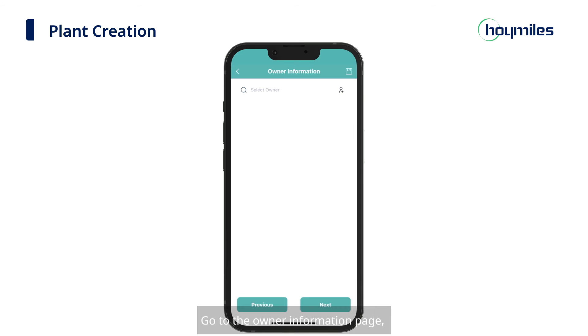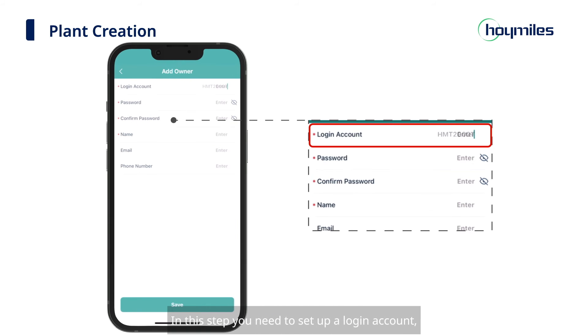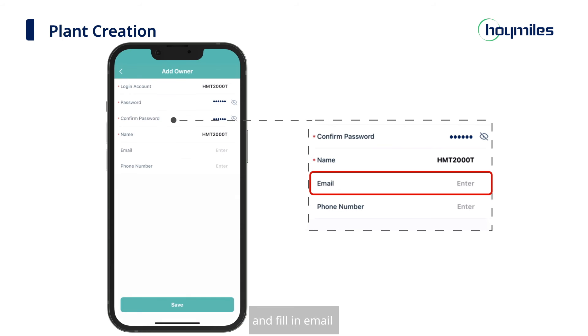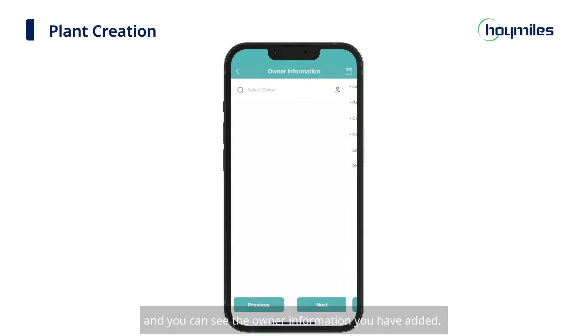Go to the Owner Information page. Click the icon in the upper right corner to add an account. In this step, you need to set up a login account, password, and username, and fill in email and phone information. Then click Save, and you can see the owner information you have added.